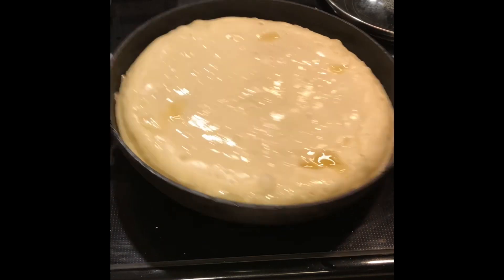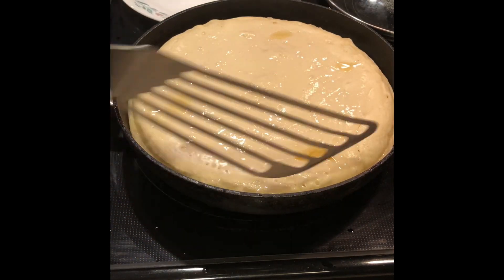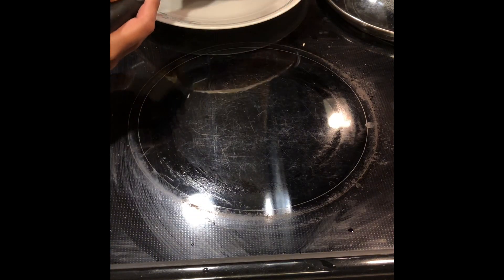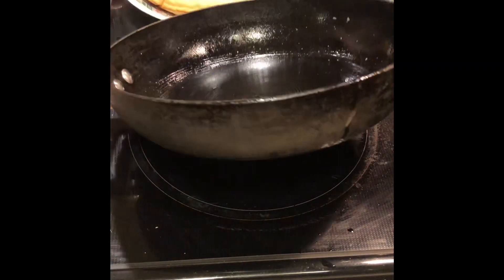Make sure that the batter isn't sticking to the pan, and once you're sure you want to flip it, use a plate to help you flip it over, which I believe is the easiest method to do as you can see in this video.